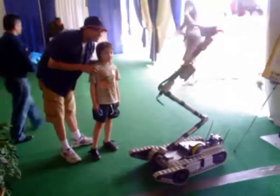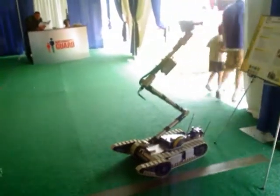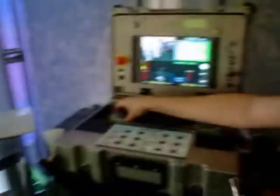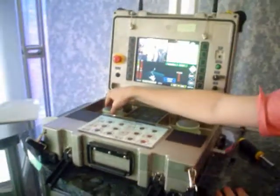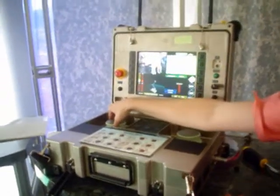Which company makes this — is it Talon? No, this is the PackBot. It's made by iRobot. The base chassis that we bought was made for EOD, and we changed it ourselves to do what we wanted it to do. As far as I know, I'm not sure if iRobot makes different payload configurations or not.